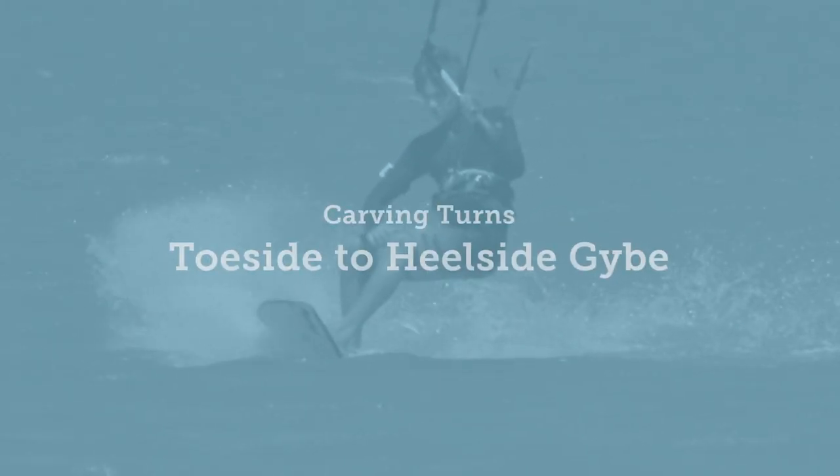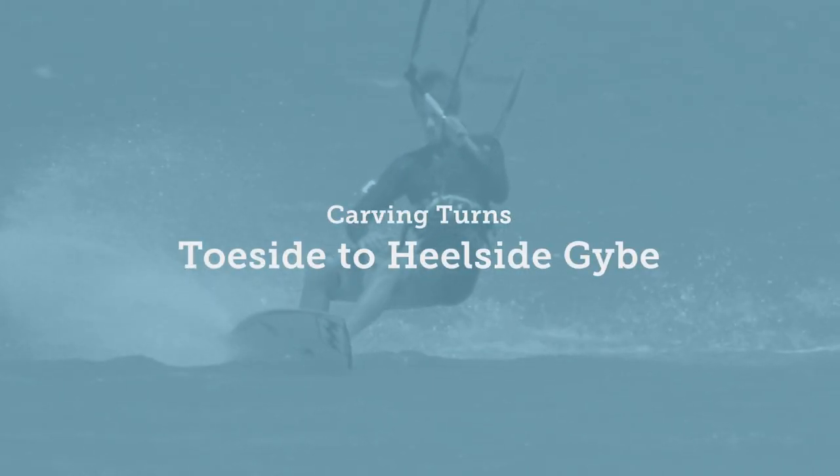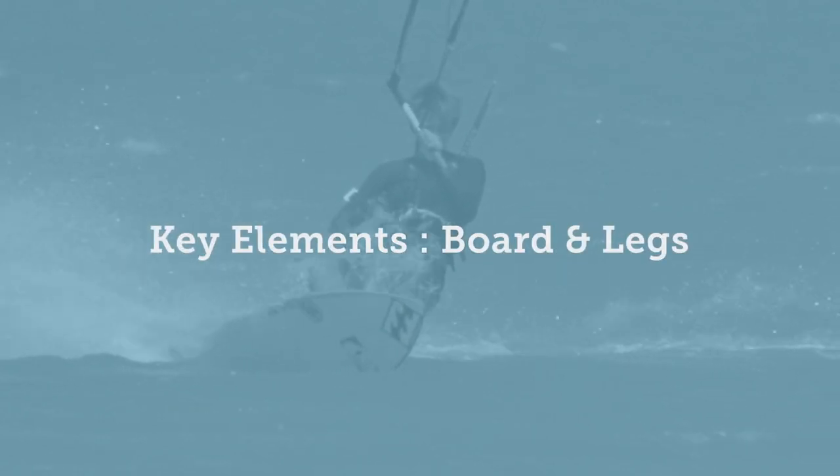This is an excerpt from the toeside to hillside jibe video, showing one of the key elements for your board and legs.